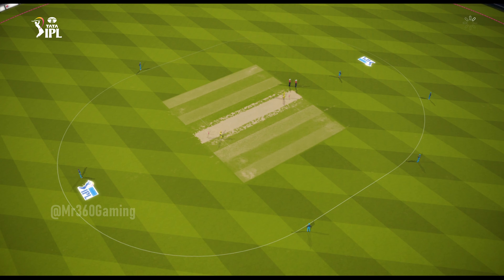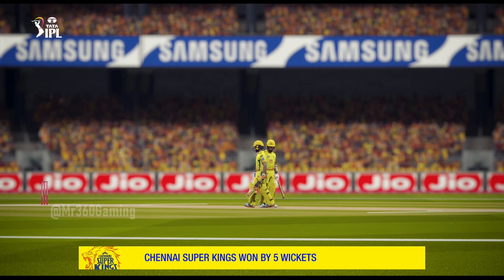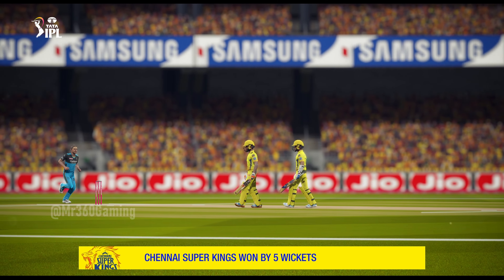The Kings just managed to chase this one down. This has been a thrilling match to watch. Both teams looked in with a chance.